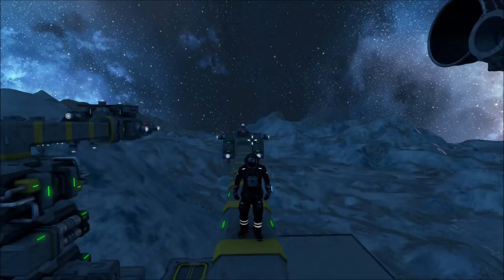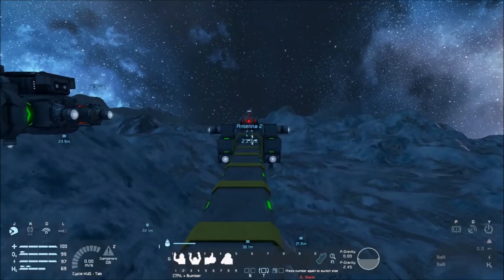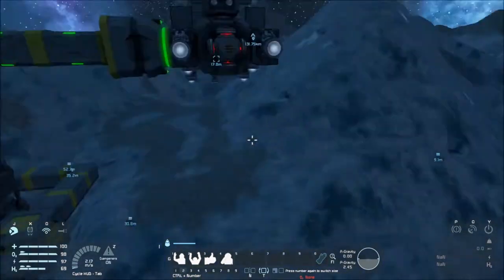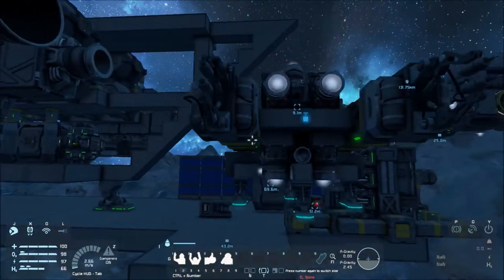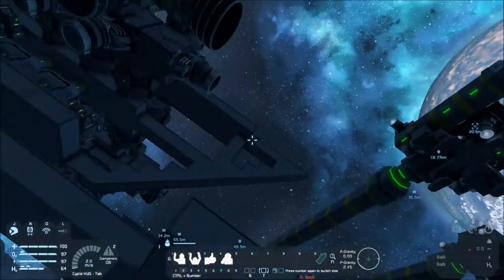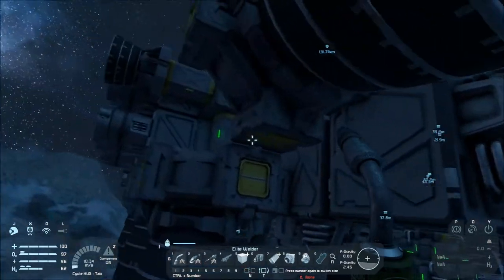Hey, what's up guys, Mealy Skull here, welcome back to Space Engineers episode 63. When we left off, the drone rolled down a hill — that one's still okay. This guy decided to tumble, and it used up a lot of time. Now let's pull out the welder.